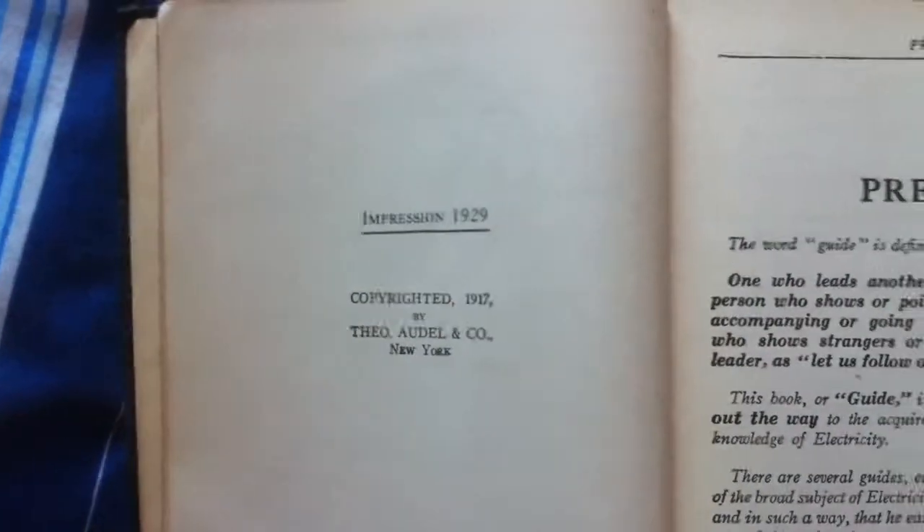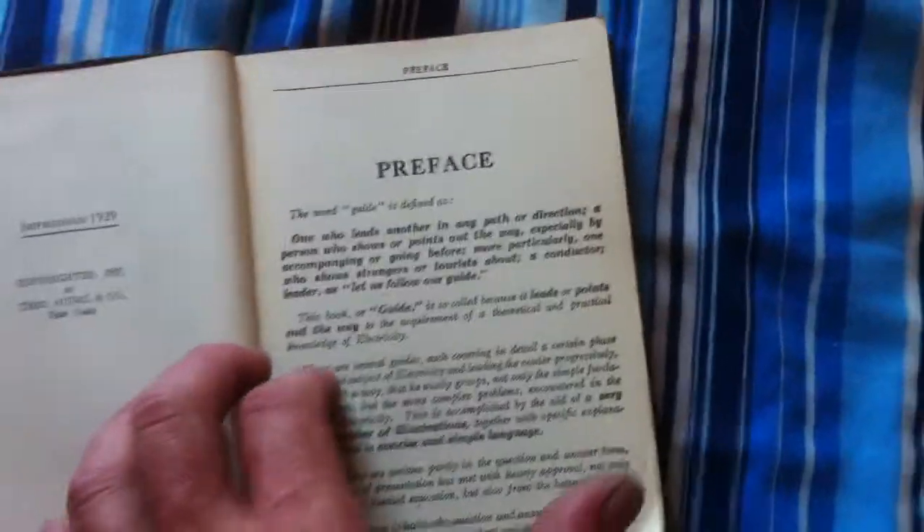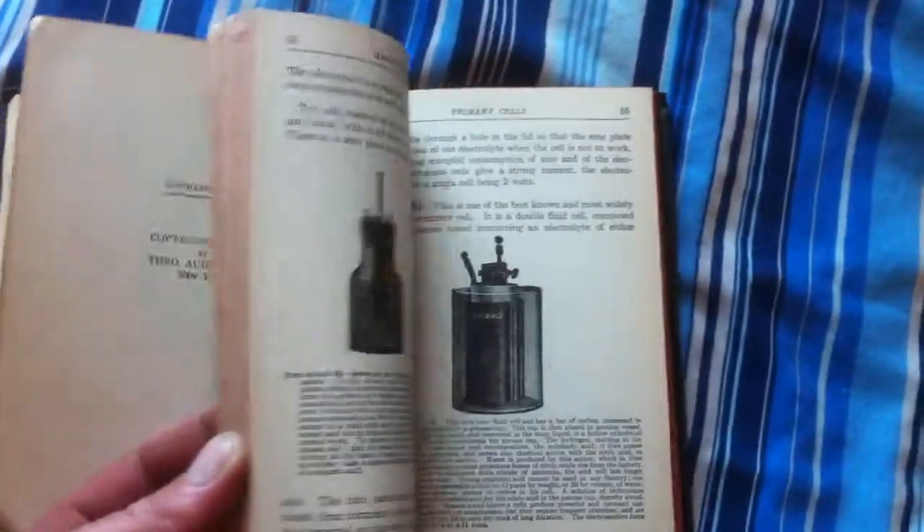Might have come from America. 1929. This book is from 1929. And to be honest with you, it's in excellent condition for its age. Come on, this book is so crisp — these pages, they're so crisp. Beautiful stuff.